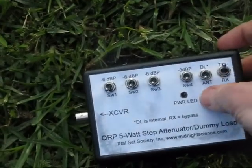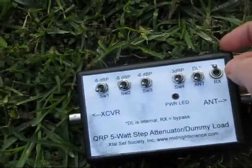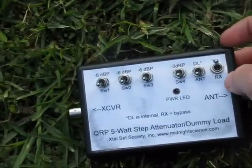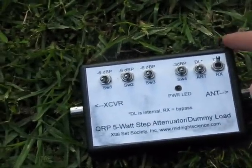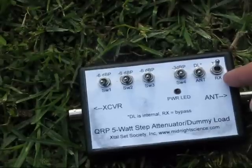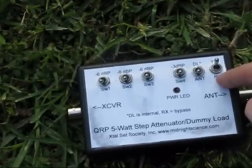You can switch it to be a dummy load or straight through to the antenna, and there's a transmit and receive function. When you want the attenuator in, you have it on transmit, and when you want it straight through, you just have it on receive.